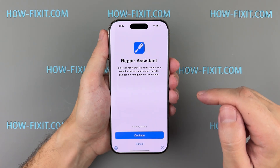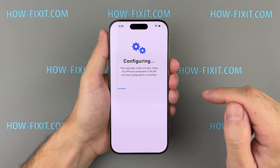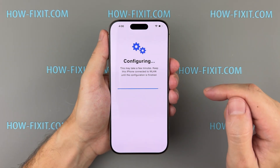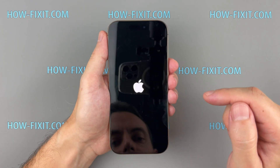After rebooting, you will see the Repair Assistant — select Continue. On the next screen, choose a Wi-Fi network. Then begins the configuring phase, which may take several minutes. Once calibration is complete, select Restart iPhone to complete the repair process and continue using your iPhone.